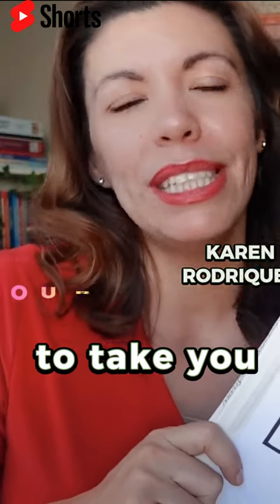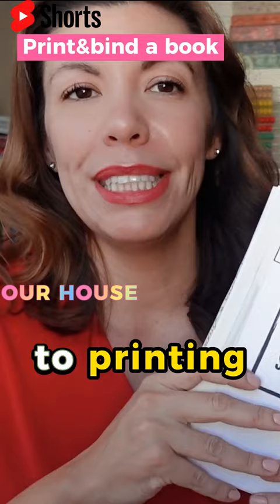In this video, I'm going to take you through the entire process, step-by-step, to printing and binding your own book from home.